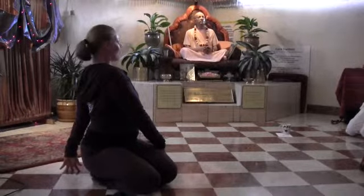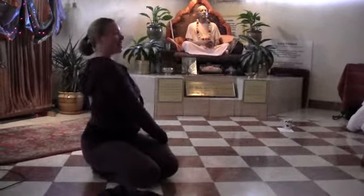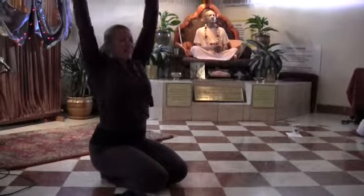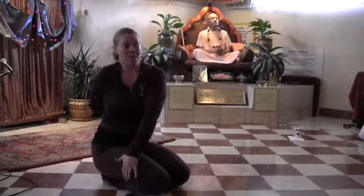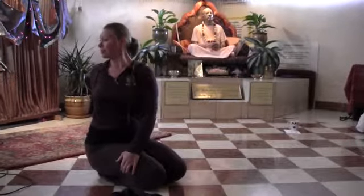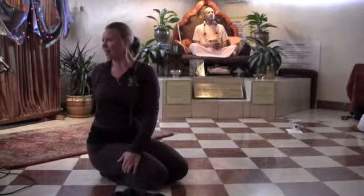One more breath here. Inhale, lift your heart super high. Inhale, lift the arms to the sky. Exhale, twist the other way. Maybe the arm even comes around. Start to open up the side body.